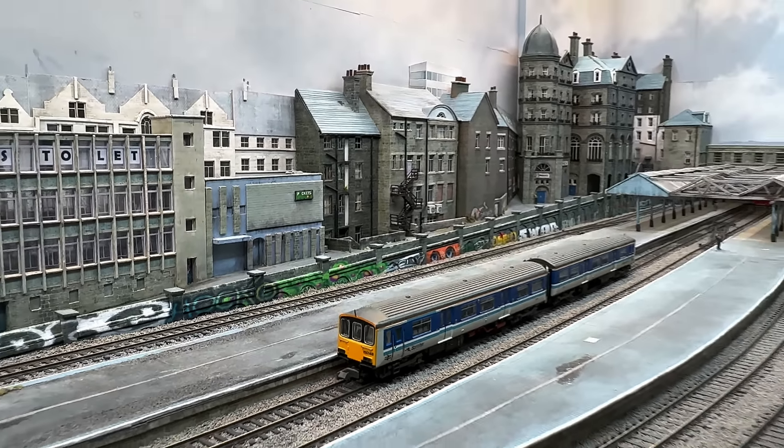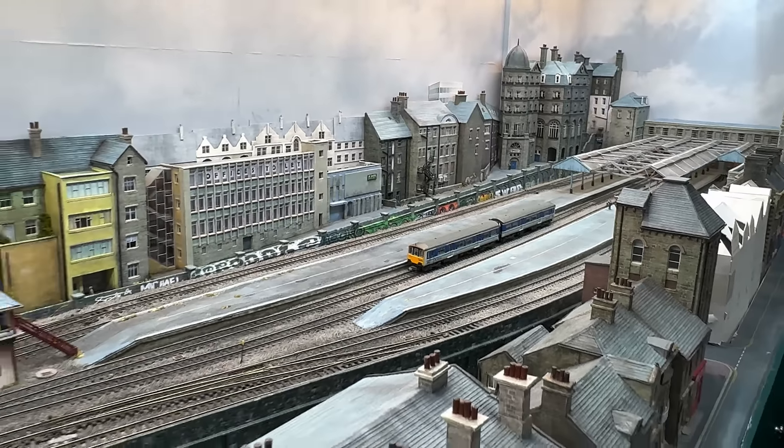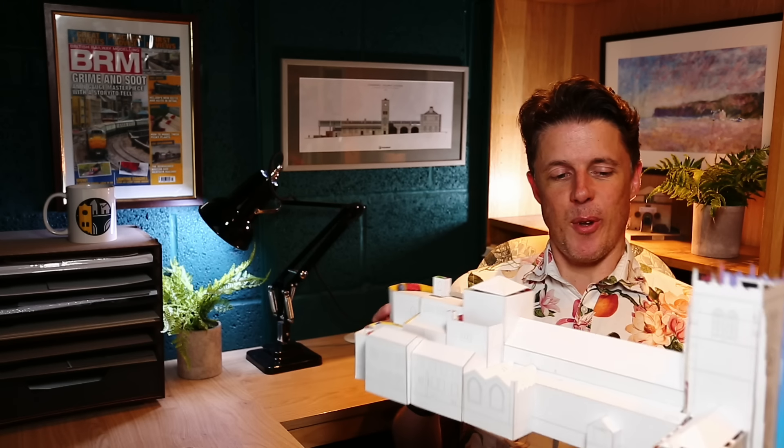Welcome to Chandwell. My name's Michael and as well as building this N-gauge model of a rundown West Yorkshire town, I'm also going to be building a model of Bradford Cathedral over the next 12 months.